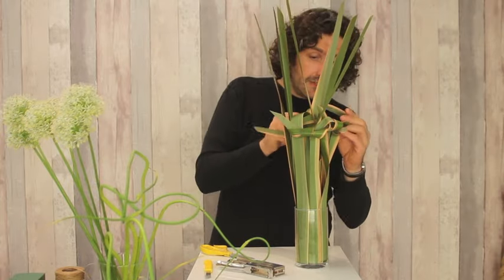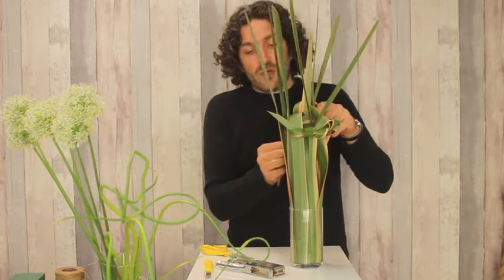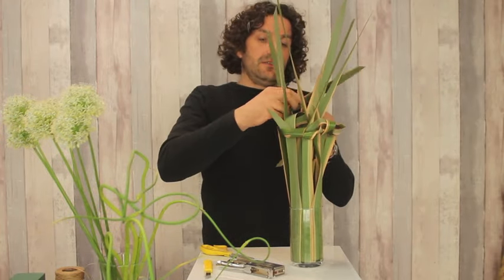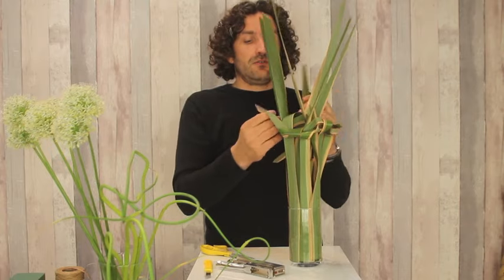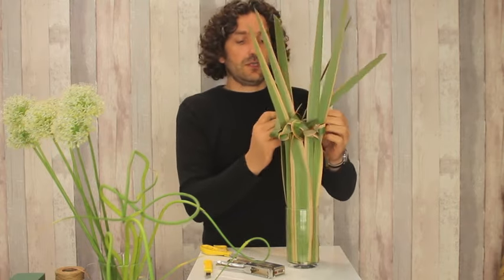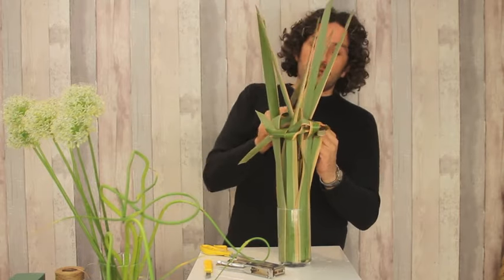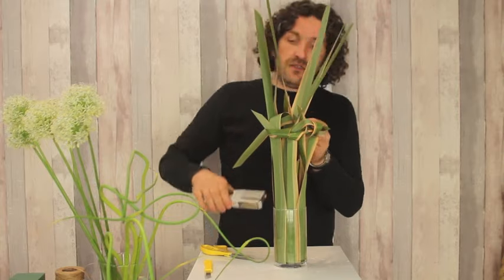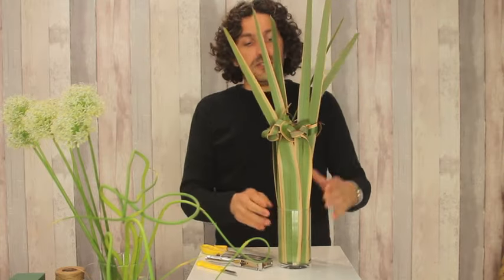And again, don't worry if the leaves pop out — they don't attach straight away. We have time, we can solve any problem. And I always say: problems don't exist, only a challenge. And for every challenge, there is a nice solution.